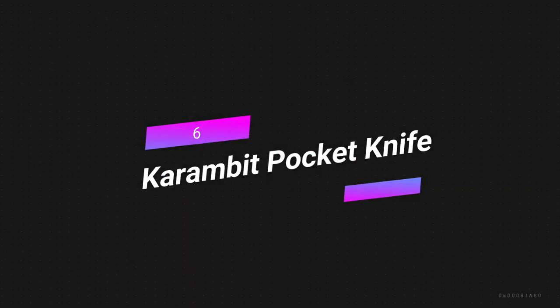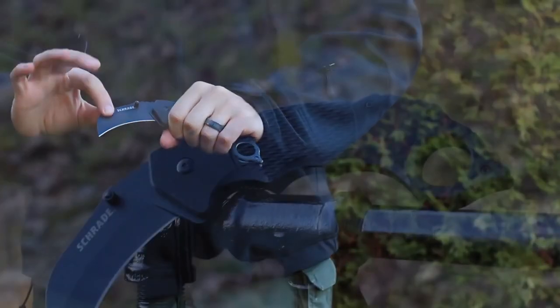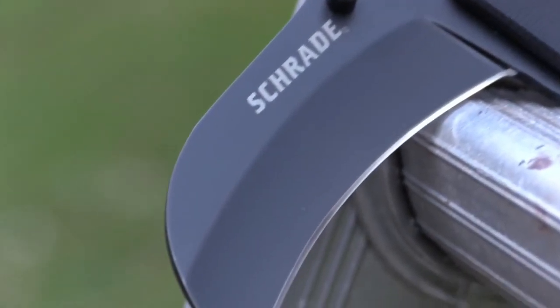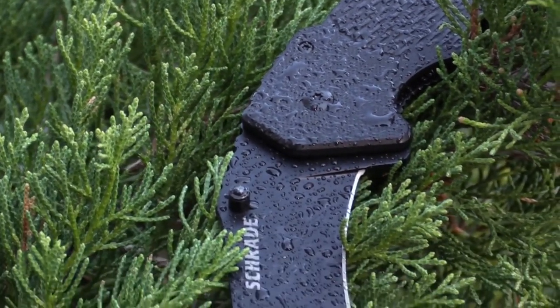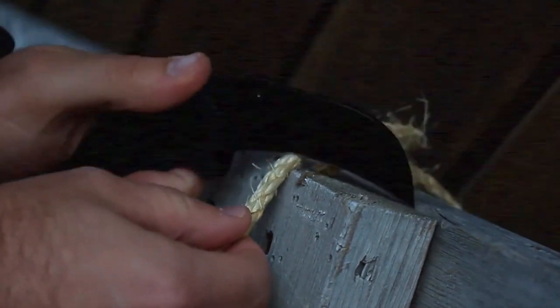Number 6: Carambit Pocket Knife. The Carambit Pocket Knife has a curved blade made for self-defense and tactical scenarios. It gets its name from a type of small knife used in Southeast Asia to cut meat and gather crops. It's made of high-quality materials, built to last, and small and light for easy portability. The curved blade is effective in close-quarters situations, and it has a finger ring for easier handling. It's a great choice for anyone wanting a reliable self-defense or combat knife.